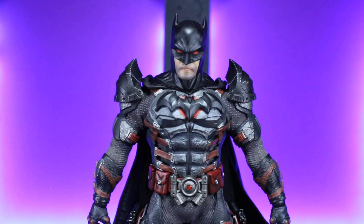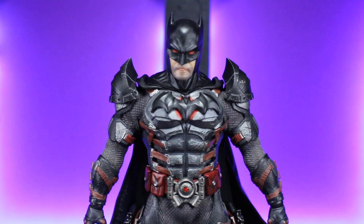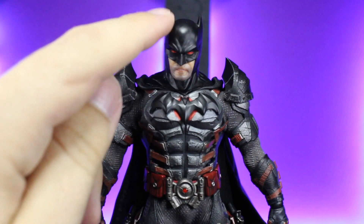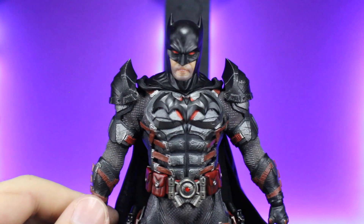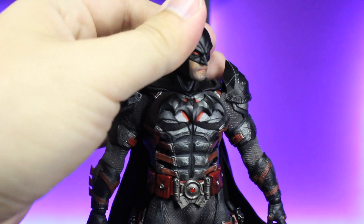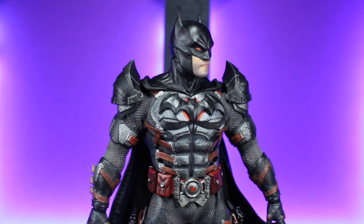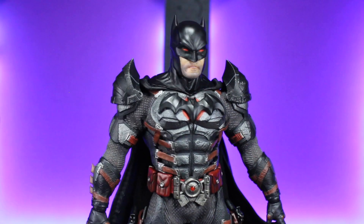You will notice I went through and painted all of the straps red, kind of a darker red compared to the red on the circle. The head is the Sovereign Knight Batman as well. I did paint the eyes red, and he does have a little bit of that five o'clock shadow. I'm still on the fence about possibly using the Supreme Knight head so it looks a little older, but we'll kind of see how it turns out.